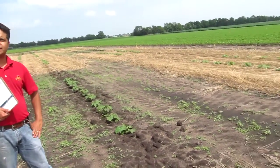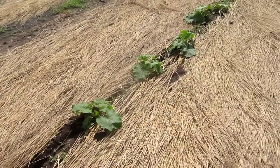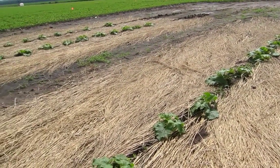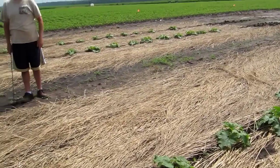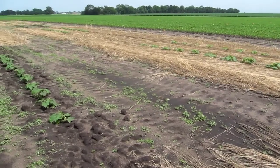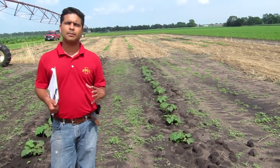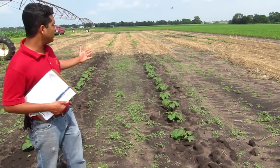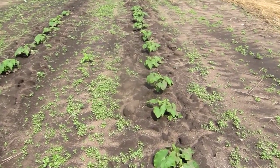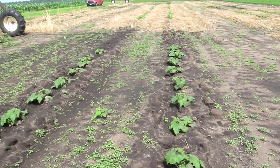So in this plot here, we are at the Muscatine Island Research Station. What you see here are two very distinctive treatments. We are growing pumpkins, and the treatments we are trying here are different rates of rye. We have seeded rye last fall at 60 pounds per acre, 120 pounds per acre, and 180 pounds per acre — that's a higher rate — comparing that with the bare ground treatment. Behind me you see a pumpkin plot which is the bare ground treatment, which was completely tilled, and you could see the pumpkins are doing great. Today is the 26th of June 2013.